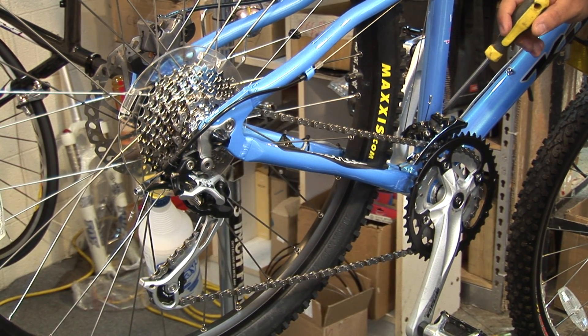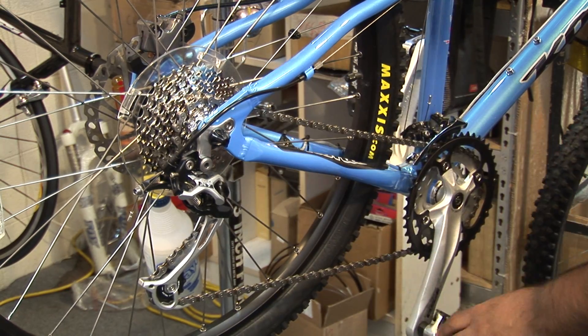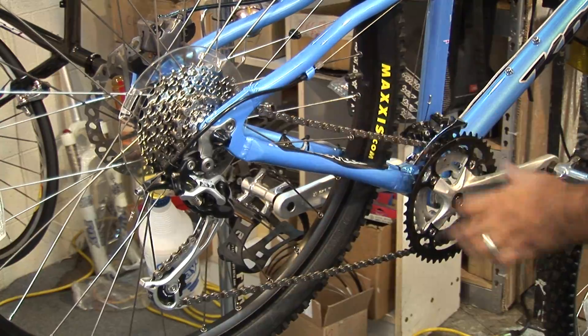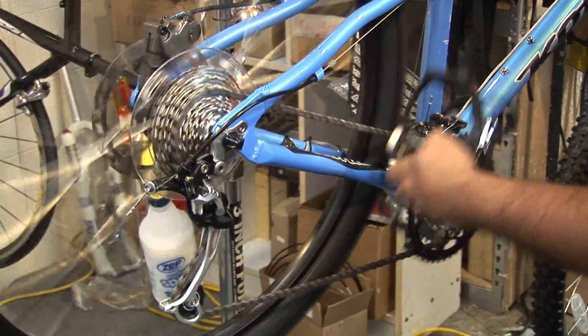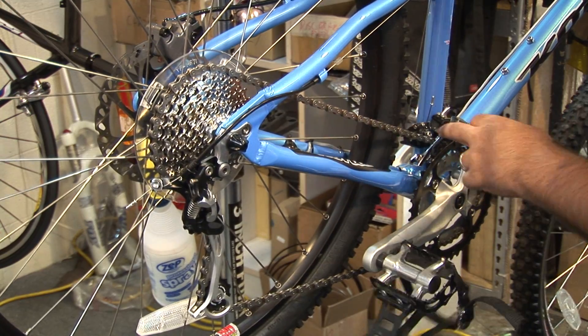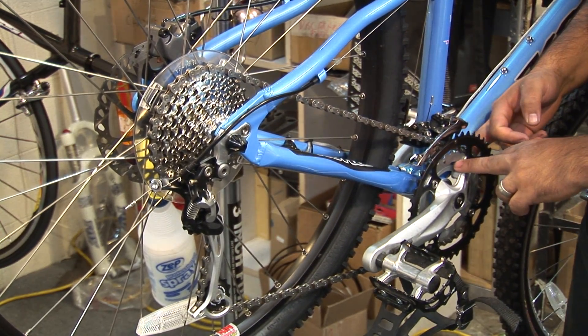To get started, what we're going to do is bring our chain all the way up to our biggest cog in the rear. Now that I'm on my biggest cog, what I need to do is come down to my smallest cog in my front derailleur.